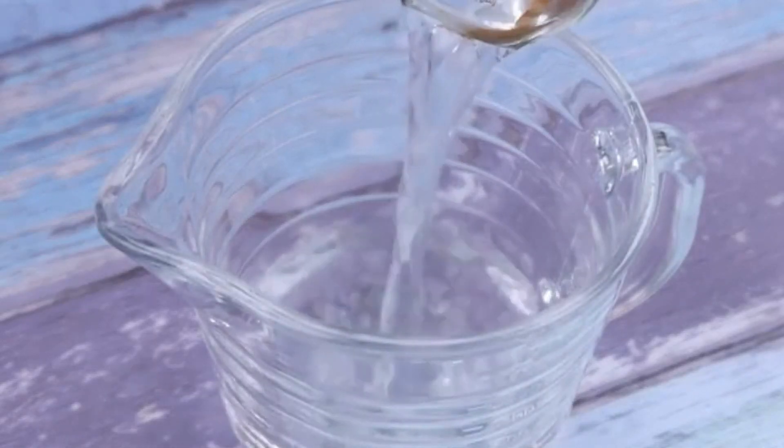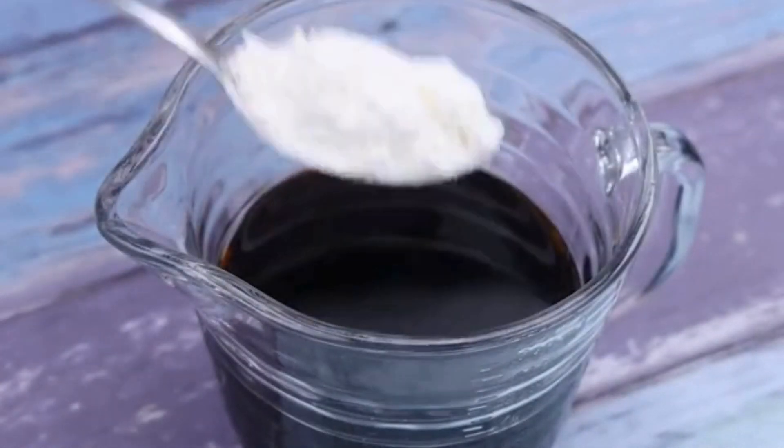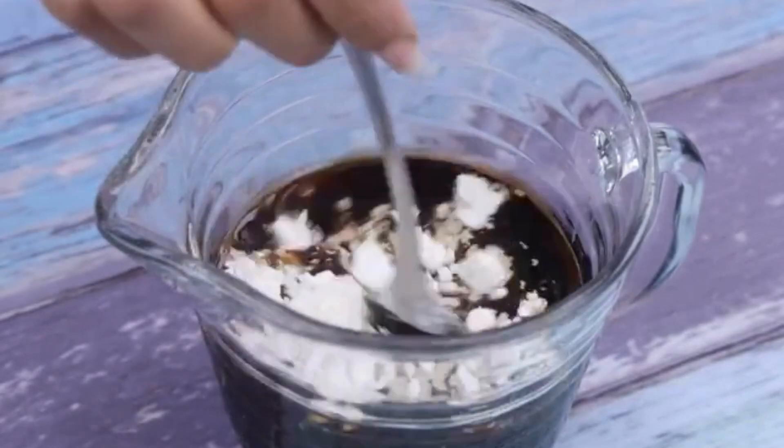Now in a container, I will add a cup of water, 3 tablespoons of soy sauce, and also a tablespoon of cornstarch.